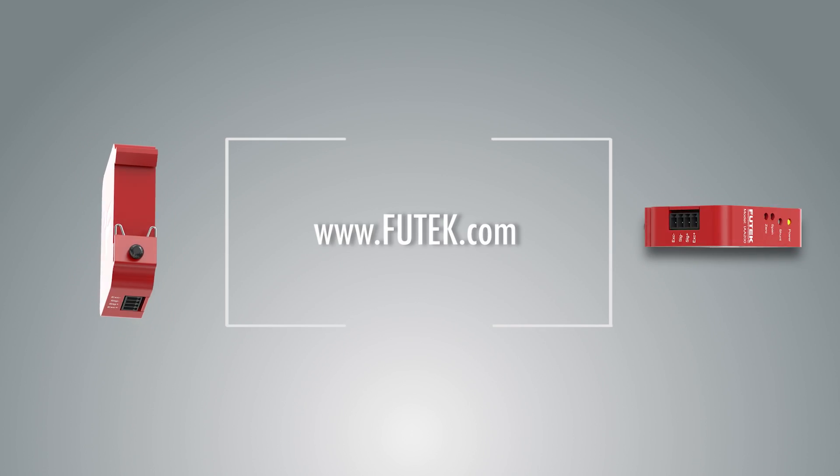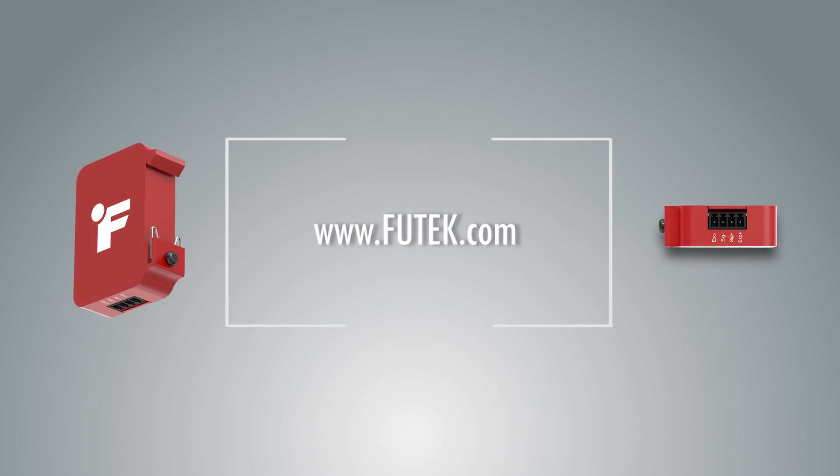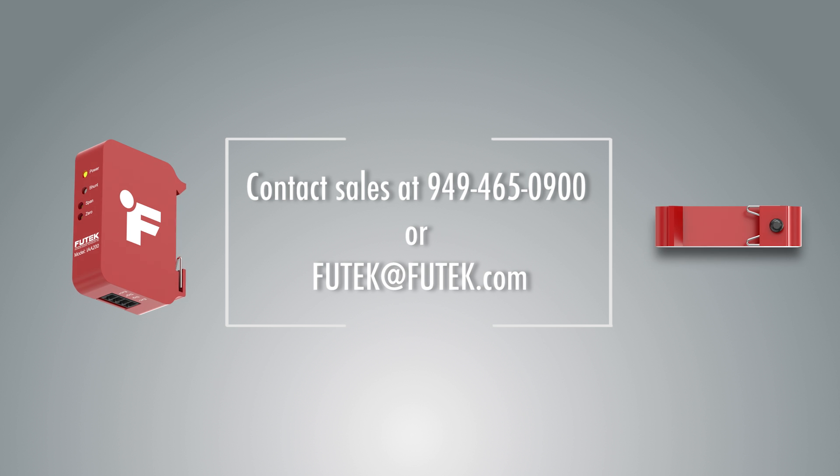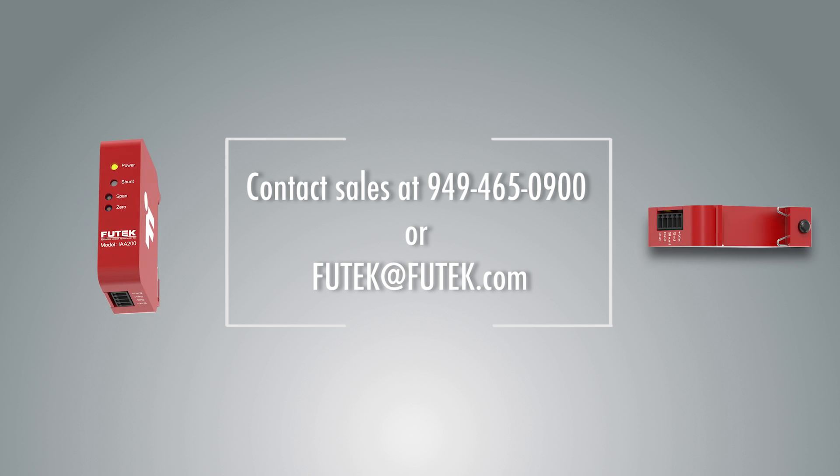For more IAA information, please visit our website at www.futech.com. You can contact sales at 949-465-0900 or visit Futech at www.futech.com.